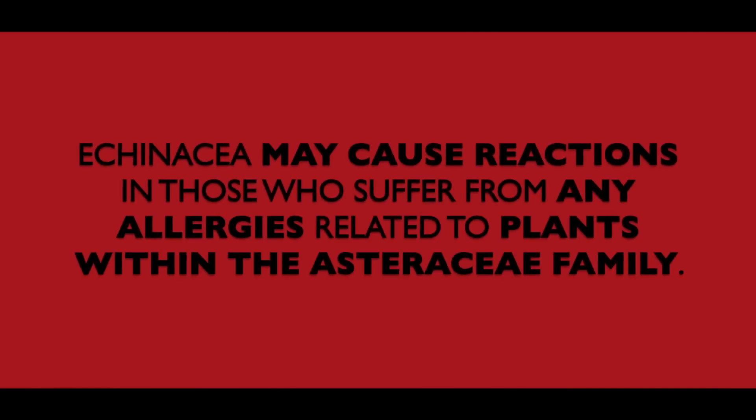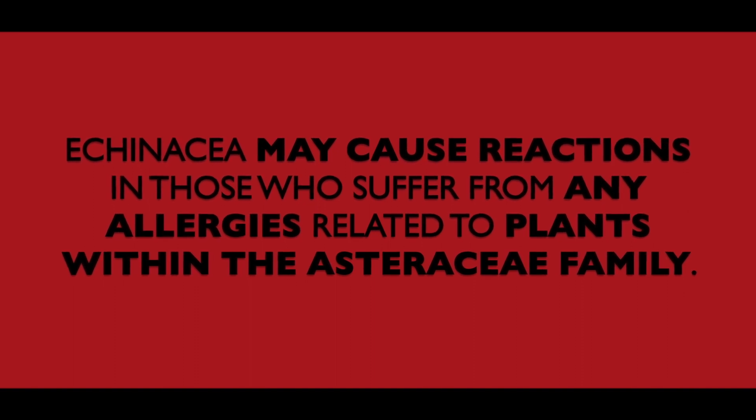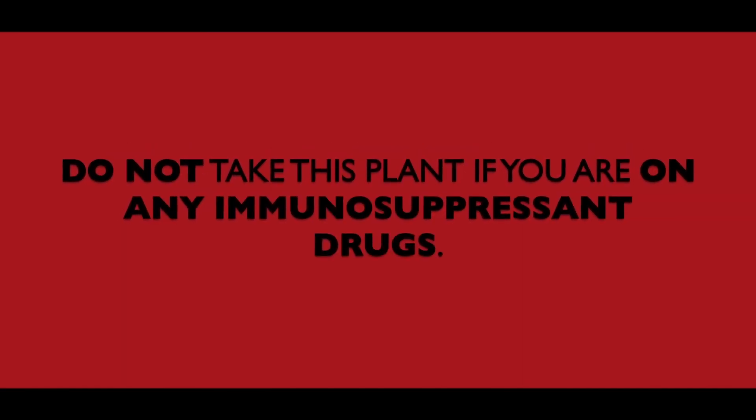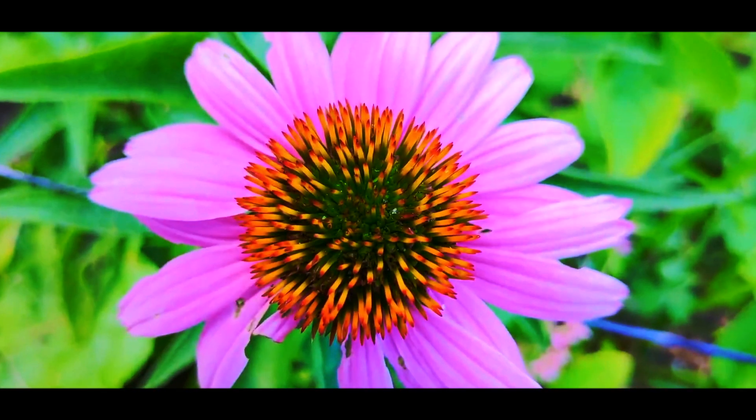As with any form of medicine, there are always cautions. Echinacea may cause allergic reactions in those who suffer from allergies related to plants within the Astraceae family. Not much is known about echinacea's use while pregnant, so avoid it. Do not take this plant if you're currently on any immunosuppressants. The use of this plant may also cause diarrhea, dizziness, vomiting, and skin rashes — stop use immediately if you experience any of these. Know your body and always know what you're putting into it. Ask a doctor or physician when starting new medicine, whether plant or pharmaceutical — they can have very helpful input.